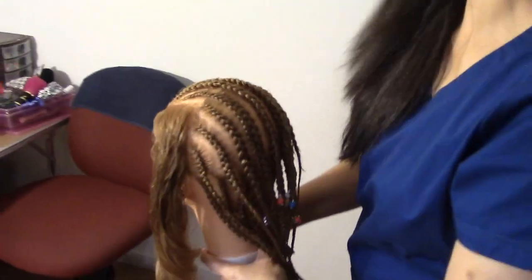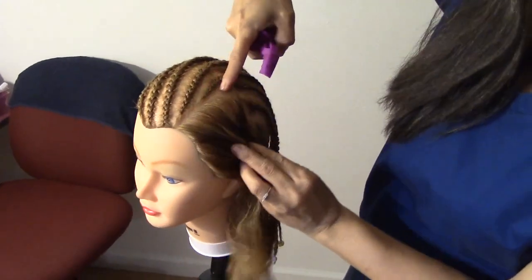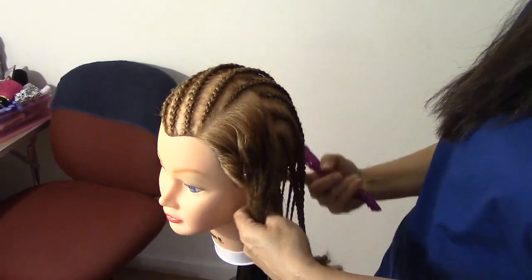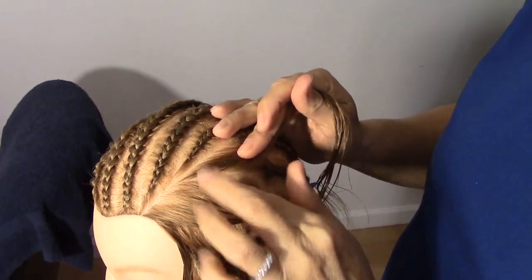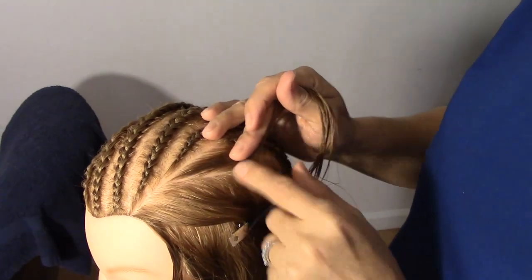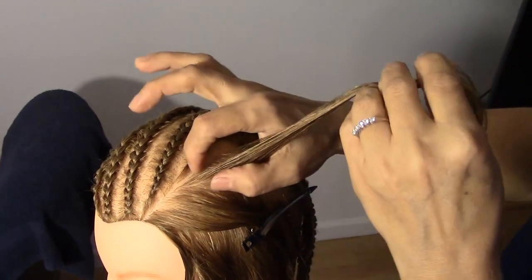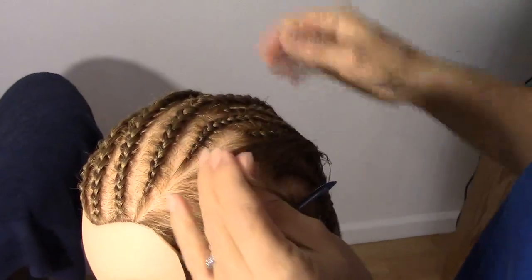Vamos a empezar con este lado. Yo hice una división aquí diagonal y luego hice esta división para continuar con las otras divisiones. Follow my hand if you don't understand. Vamos a empezar haciendo una división diagonal en esta parte. We're going to start with a diagonal division here. Y cogemos un pedacito aquí.